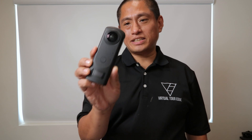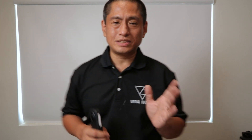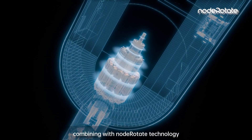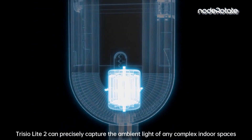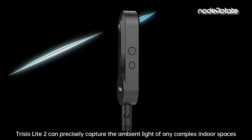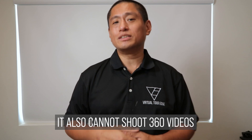This is a typical 360 camera — the Theta Z1 — and you can see it has two lenses. Now the Trisio uses a different design. Instead of having two lenses, it has only one lens, and instead the camera has a motorized attachment that rotates on the tripod. This kind of design has several advantages and disadvantages. One disadvantage is that you cannot take a spherical photo with just one shot — it has to take multiple shots.